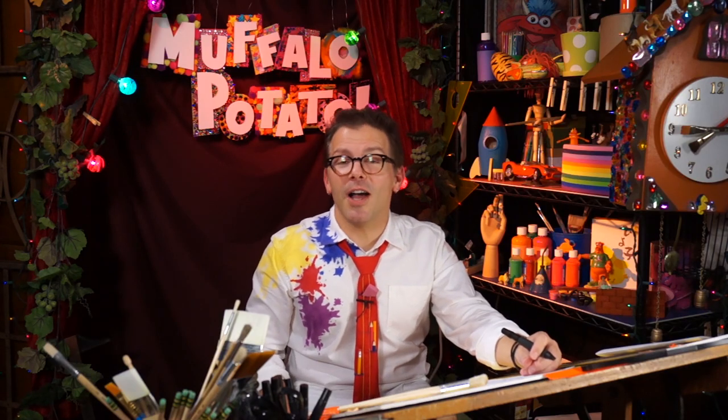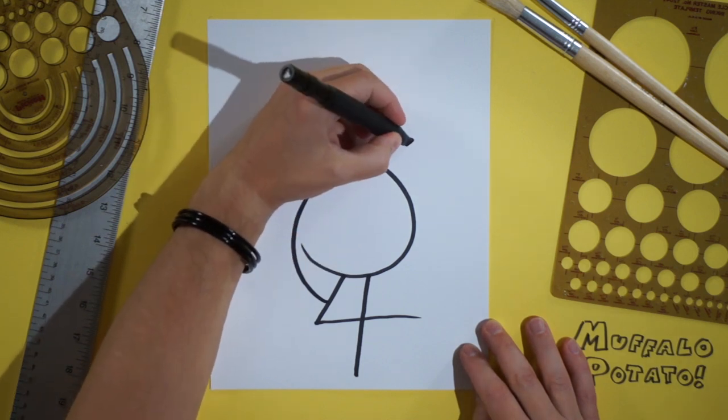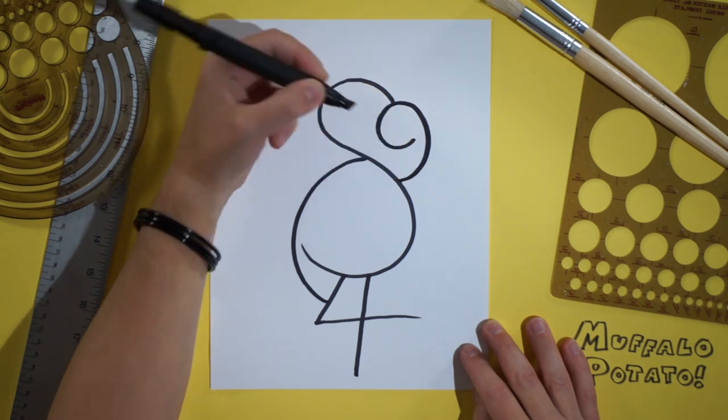And now the next number we're going to draw is the number nine, just like this. Pretty cool, huh? We're going to put that nine right here, touching the S — pretty big, too. So draw around, sort of a big circle, and then we come and curve back around, and we stop right there.